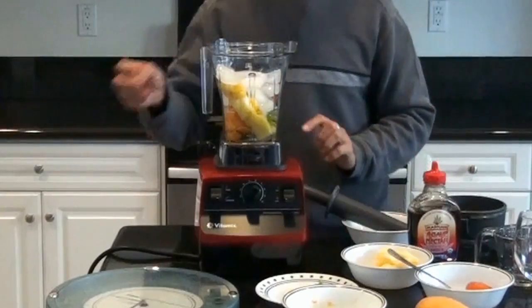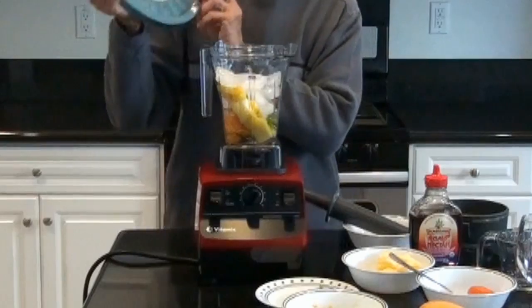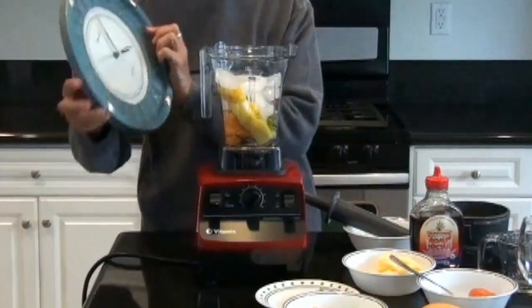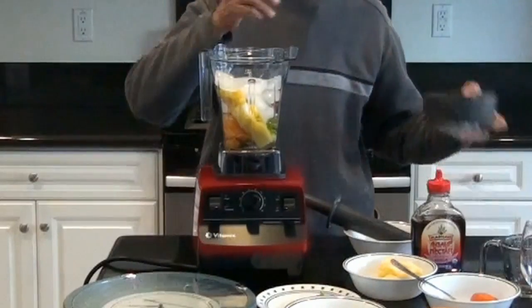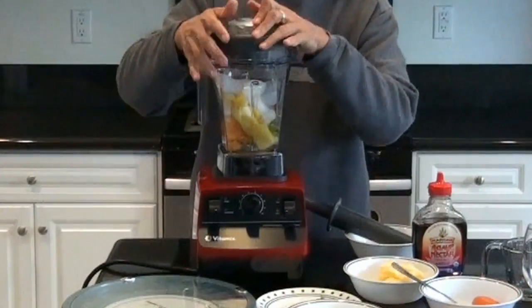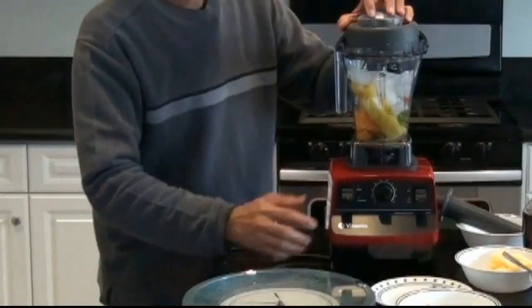Now, we will be using our blender. We will blend this for 30 seconds. So I'll give it some time. We will turn this for 30 seconds.